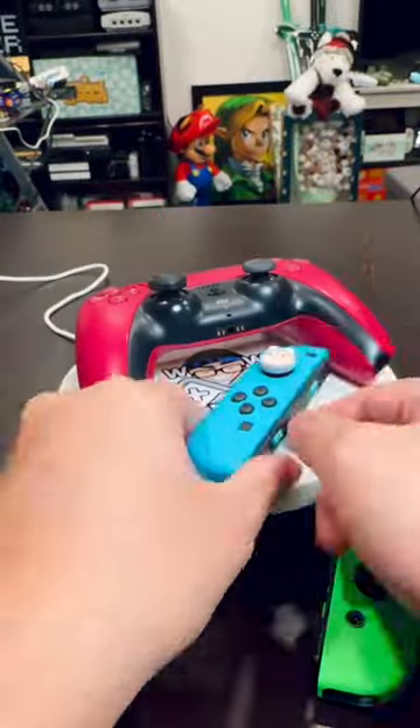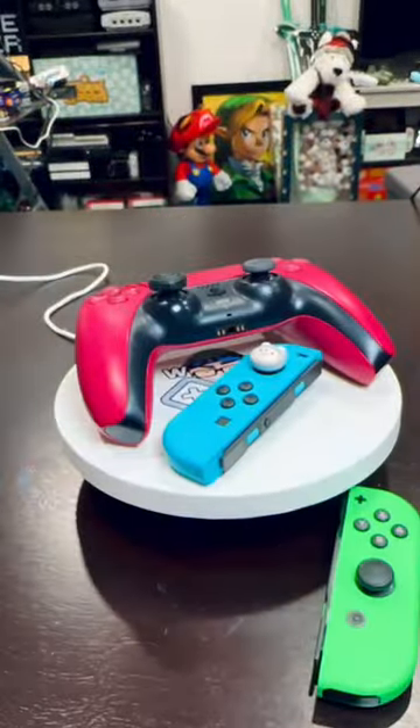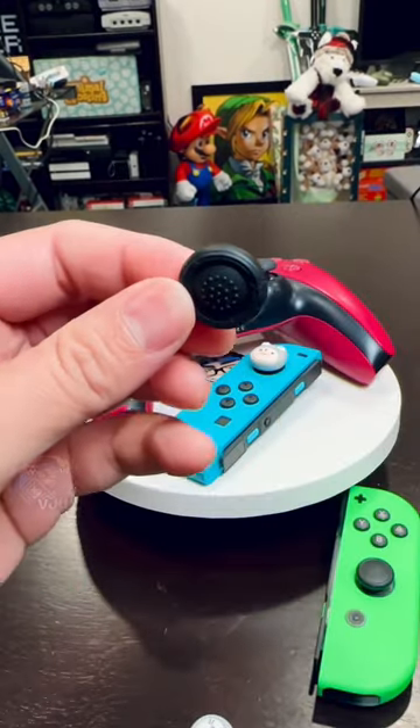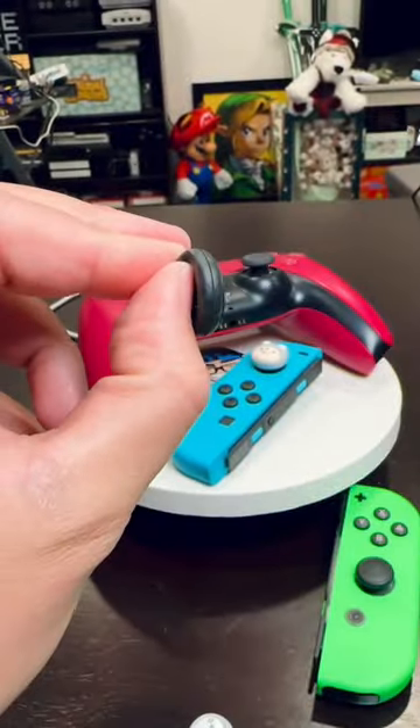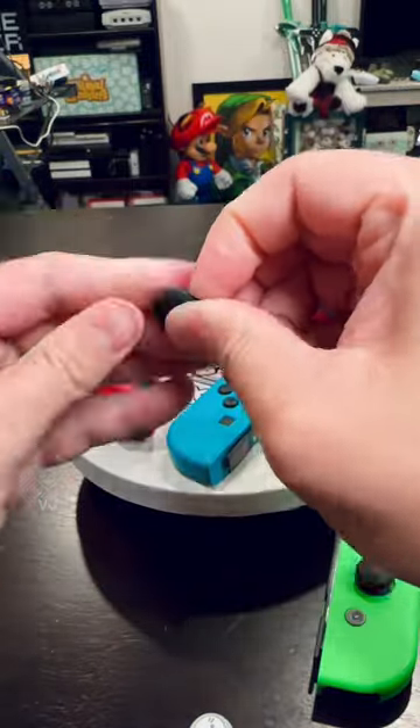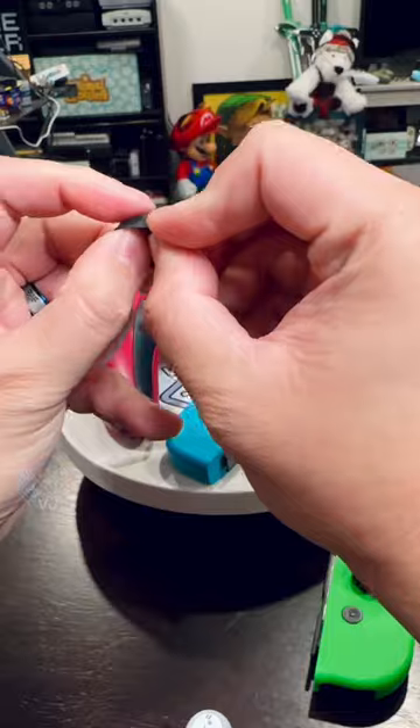My YouTube channel covers a lot of controller accessories, and one of the most common accessories are thumb grips or thumb covers for analog sticks. I've gotten a ton of questions on what the easiest way to put on thumb covers is, and most people want to put it on one side of the circle of the analog stick and kind of stretch it over.